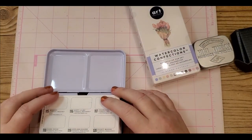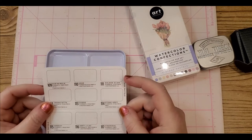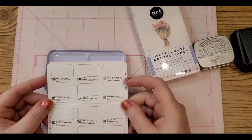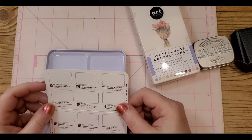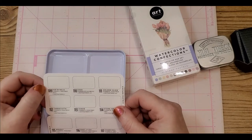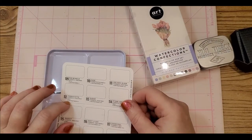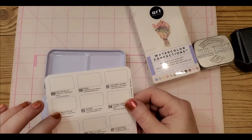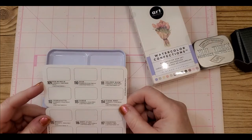I want to show you guys these — and here's the swatch chart. This one has the colors named and numbered, and I will put that in with the description. Nice color chart, by the way — I really like how they've got it organized. It's very clear and easy to understand, so that's a bonus.